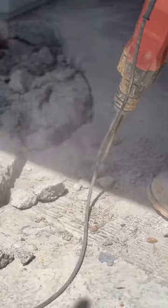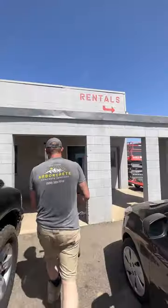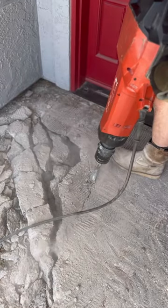The average slab is four inches thick. This one was 12 inches in some areas. So we decided that rather than spending hours trying to break out this concrete, we just went back and got a bigger rental. Once we got this big boy, it only took one hour to wrap it up.